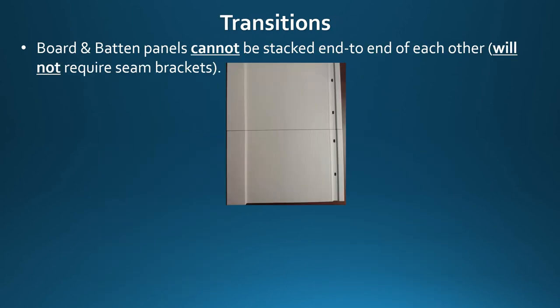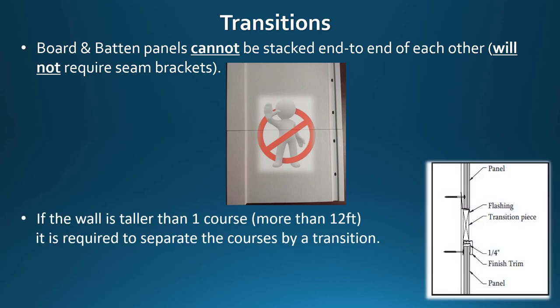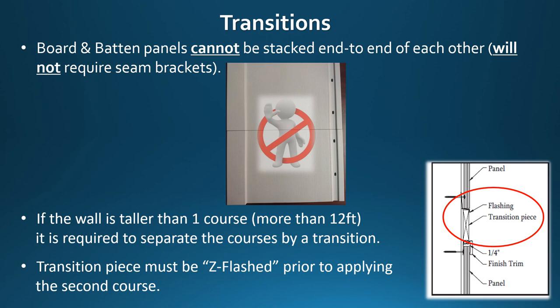Transitions: board and batten panels cannot be stacked end to end of each other, so this product will not require seam brackets. If the wall is taller than one course — more than 12 feet — it is required to separate the courses by transitions. There are several options for different types of transitions based on desired look. The transition piece must be z-flashed prior to applying the second course.